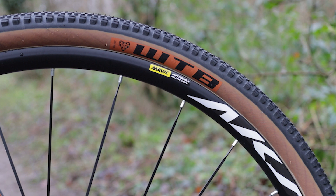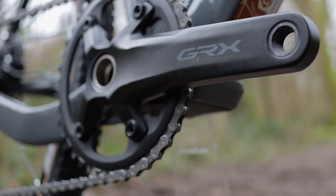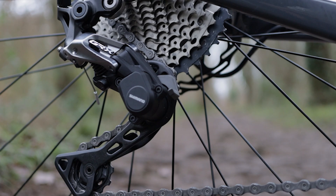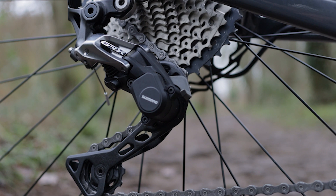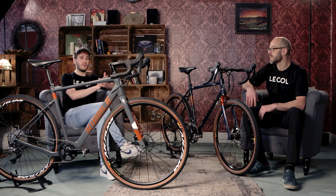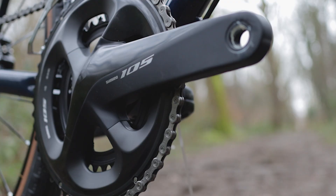In terms of what we actually have here, the CGR 725 has 650b wheels, a 1x11 speed Shimano GRX groupset, and quite frankly you're looking at a bike that can be a road bike on the Saturday, a gravel adventurer on the Sunday, and then a commuter through the week. That is one of its biggest benefits for sure.